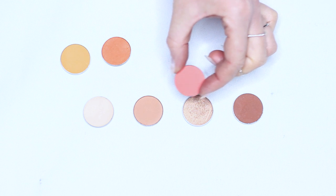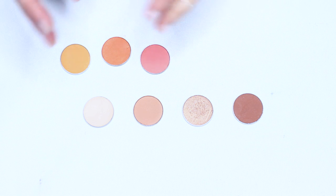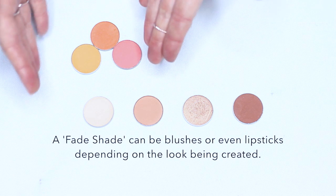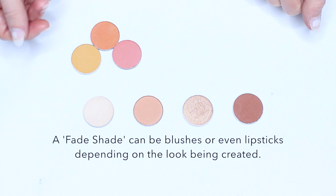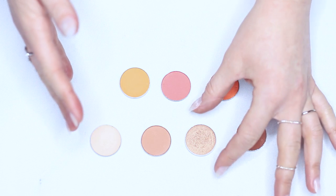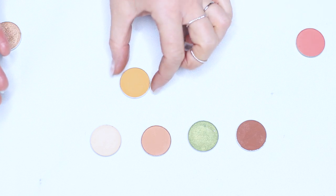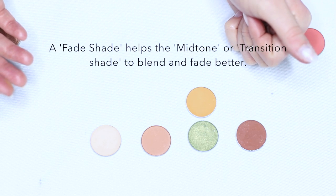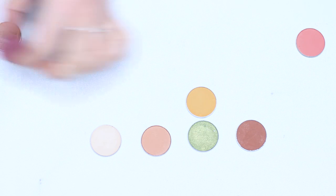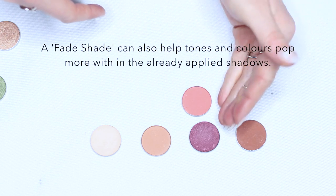Or you could add in a slightly pink tone to completely change it up, adding a different type of fade. Alternatively, you might want to use your blush — if you have a blush that works with this eye look, you could pop that in. As another example, let's swap out the lid color and pop in this green. A great little fade shade for this would pick up on the slight yellow tone within this beautiful green. Alternatively we could pop in a purple tone.